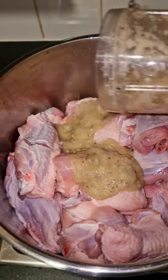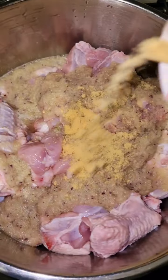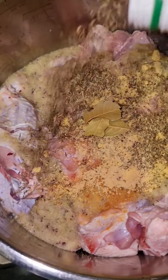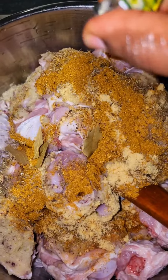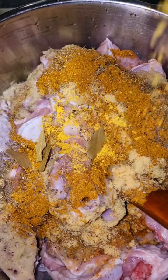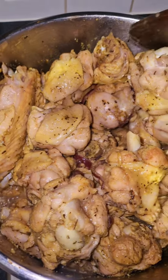These are all my ingredients — please if you know what is missing here, leave it in the comment section because I love to try new things. This is ginger, garlic, and onions, well blended, and I add it to the turkey. I love to cook my turkey and then leave it for some minutes before frying so that everything really goes into it. Now I add my seasoning.